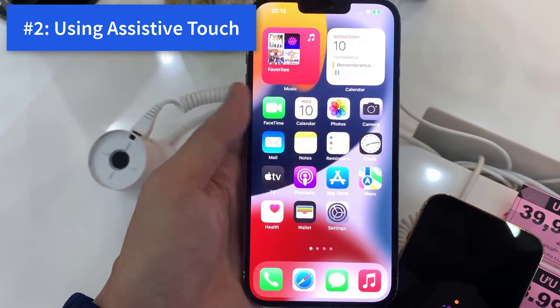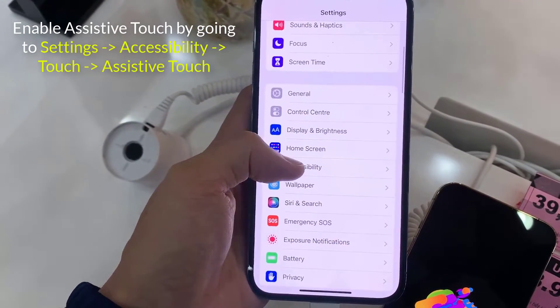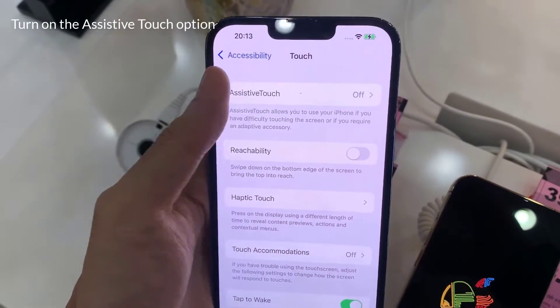Method 2: using AssistiveTouch. Enable AssistiveTouch by going to Settings, Accessibility, Touch, AssistiveTouch, and enable the AssistiveTouch option.